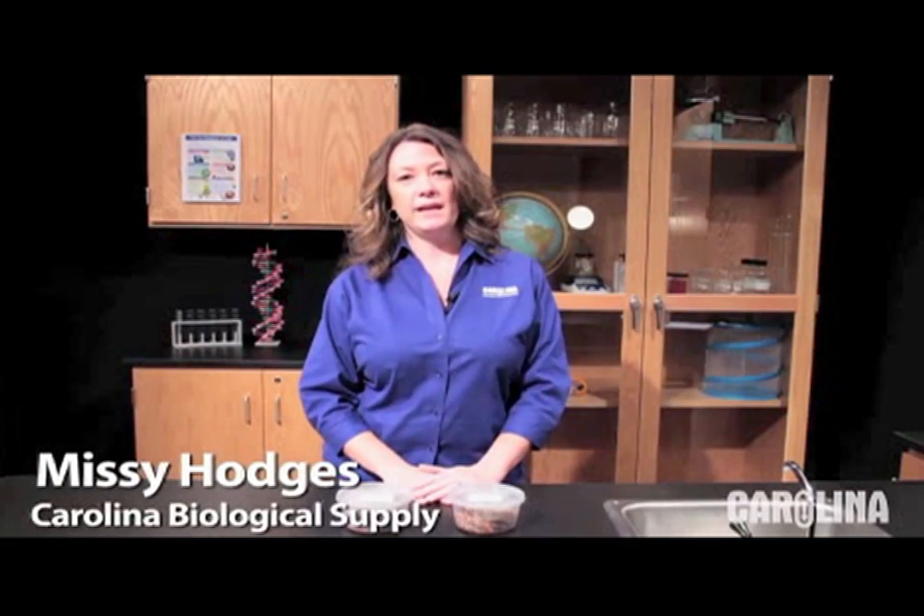Hi, I'm Missy Hodges, a product manager for Carolina Biological Supply Company. Many of our customers have questions about ordering and caring for termites. We hope this short video will answer all of your questions so that you can confidently make your purchase.